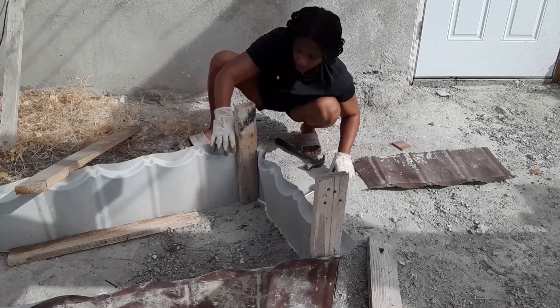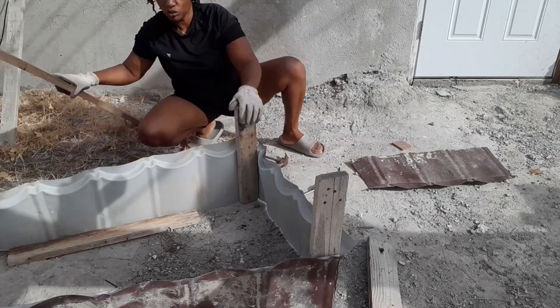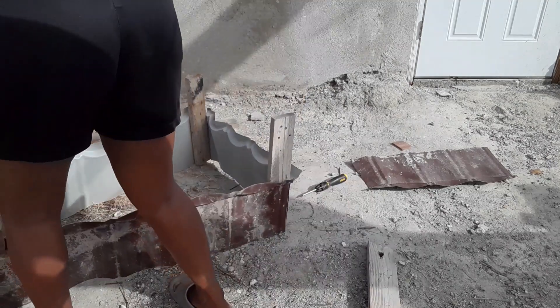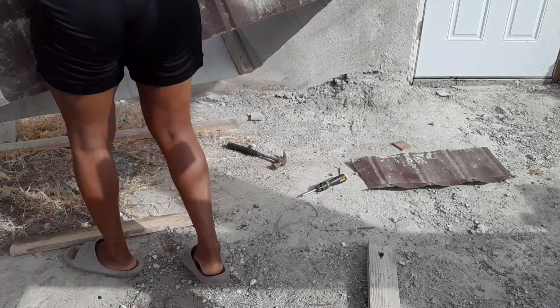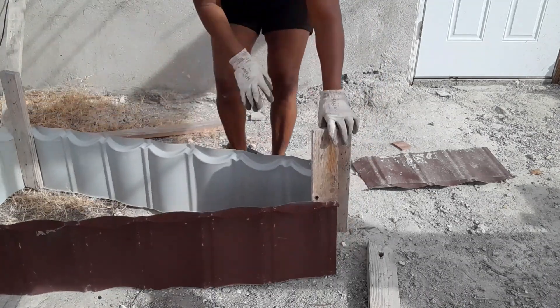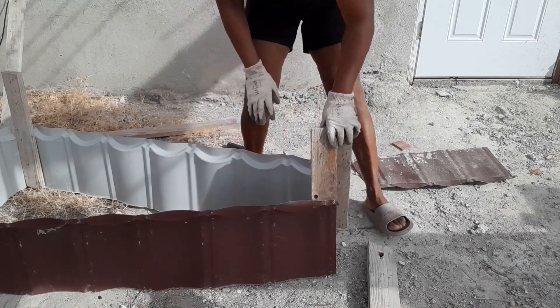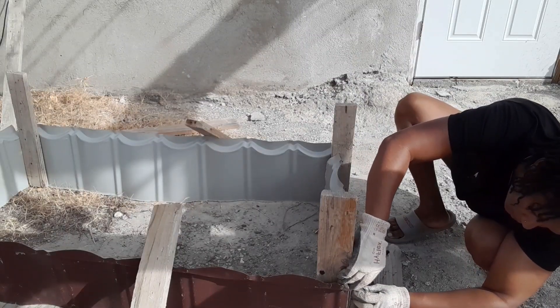I'm almost done, just one side left to go, and it will be ready to place in its new spot. I'm going to put it up at the section where we extended the garden. Once I attach this last piece, that's it — it's done.